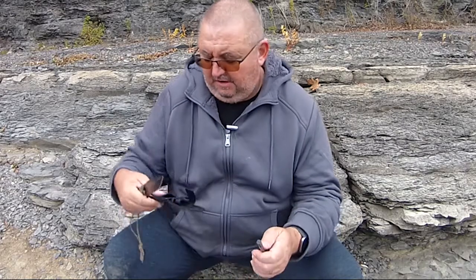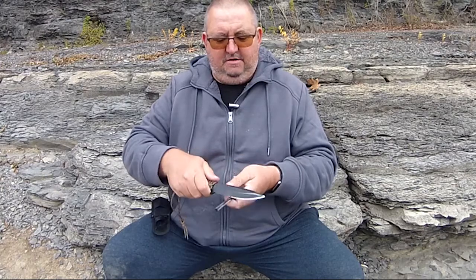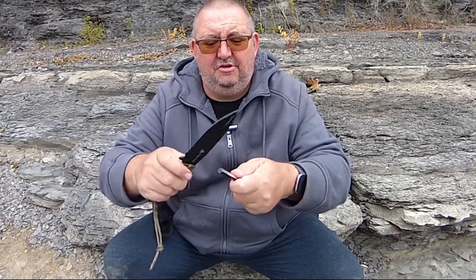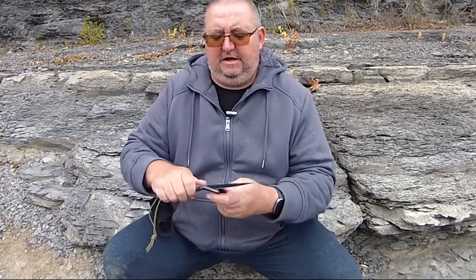Especially for the ferro rod for lighting fires, it does work fine — but you have got to use the serrated edge. Here's the blade and the serrations right here; that's what you want. The spine is not going to do it. I messed around with it for quite a while and couldn't get it to strike. I had to really go at it, and then once I got it on the serrated side — which I didn't really want to do — it works a lot better.